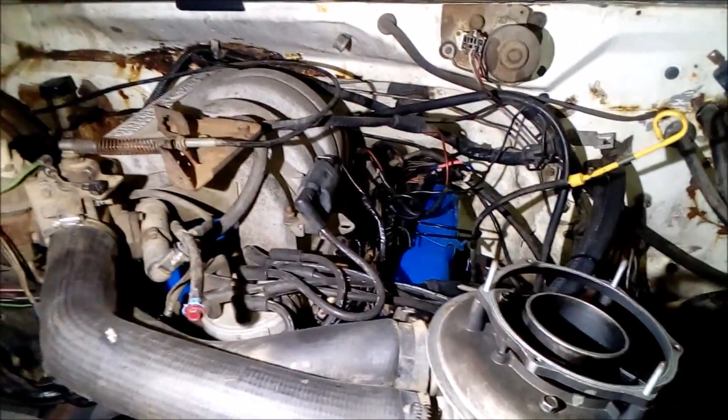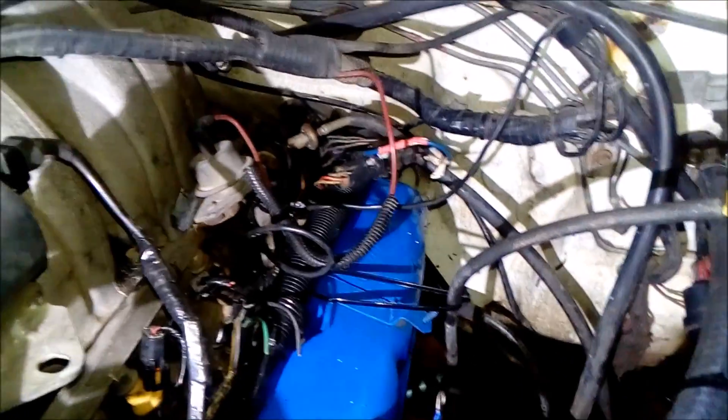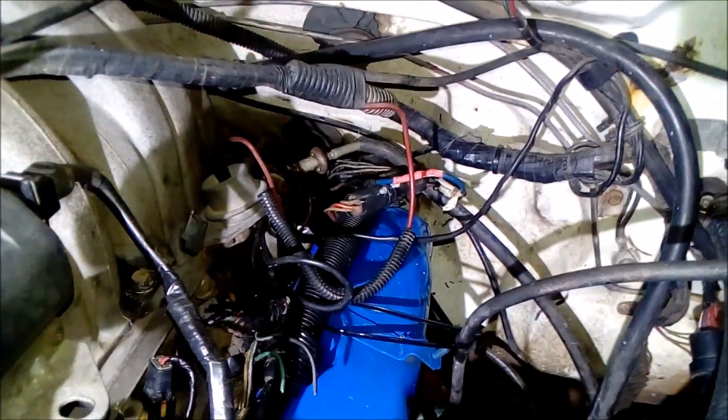It's Ben here from Sparks Mechanical. I am back here working on this F truck and I have taped up a few wires in there. I had to join that one over there — back up — that blue one.